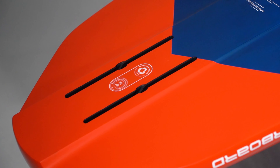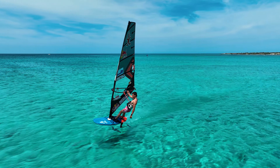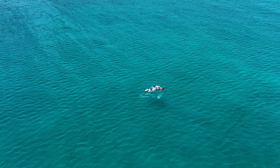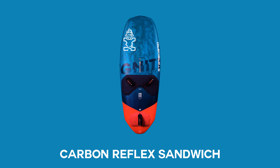Two US boxes, 10 inches, to trim the foil from extreme freestyle moves to easy or fast freeride. The nose of the board is relatively thin to reduce weight, balance drag, and increase rotation speed. The Ignite Air comes in our carbon reflex sandwich construction and is available in one size of 105.